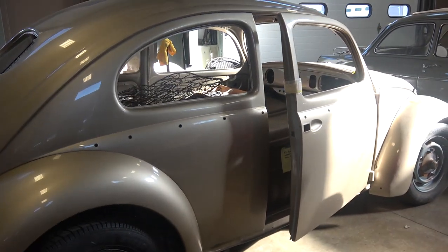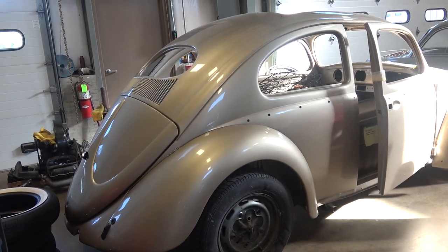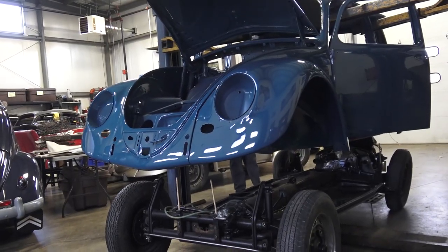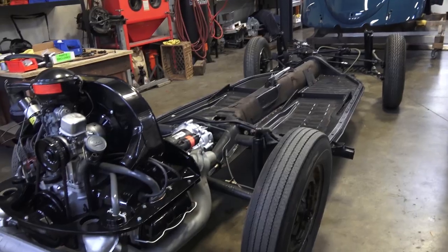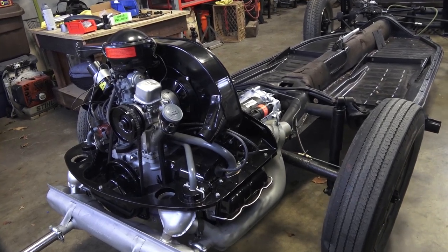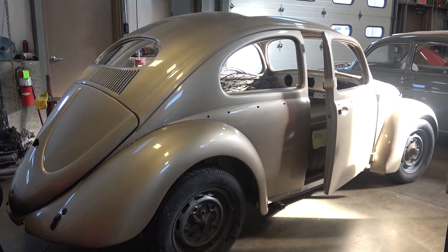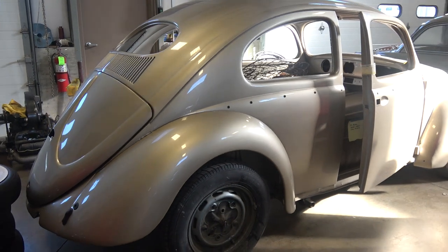We always do body-off restorations on our cars. When we get the cars back from paint, we take the shell off the chassis — which is what we're going to do with this one. I'll work on getting a parts list together for the chassis first because we have to assemble the brakes, shocks, brake lines, soft lines, master cylinders, wheel cylinders, backing plates, brake shoes — all that stuff. You want to do this while the shell is off the chassis because it just makes life a lot easier, and I have videos on this in my YouTube channel.